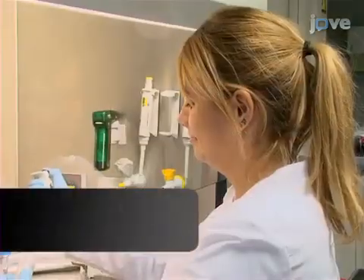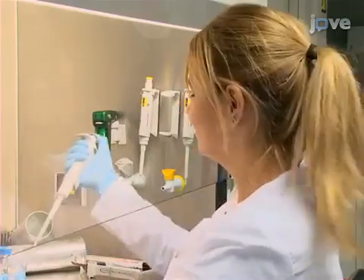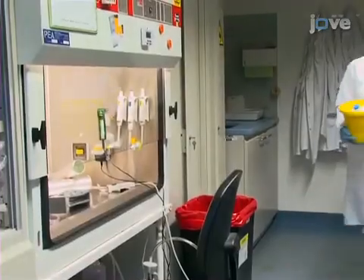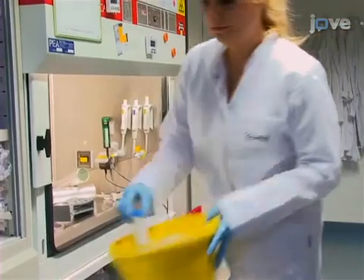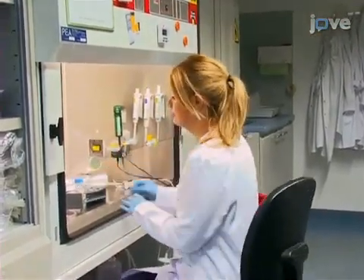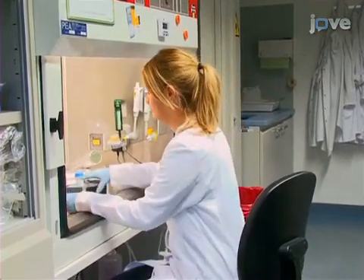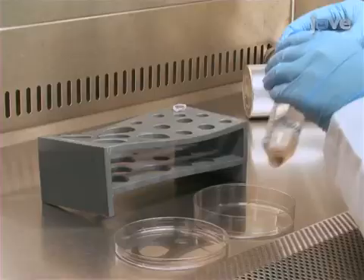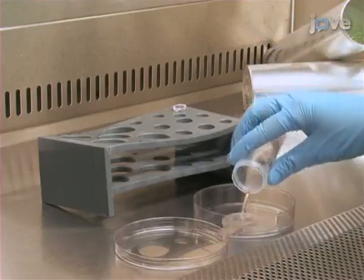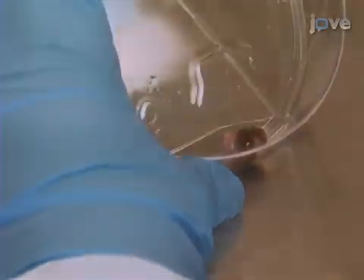The technique will be presented by Katherine Davis, a lab technician from the laboratory. Transfer the freshly isolated tumor tissue from the surgery to the tissue culture laboratory in sterile PBS containing 1% penicillin streptomycin. Transfer the tumor tissue to a sterile petri dish and aspirate the excess solution.